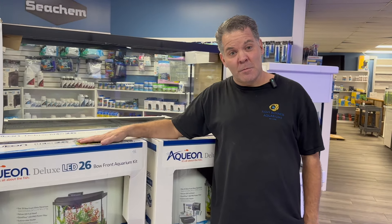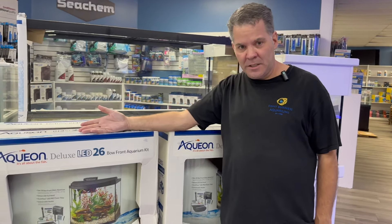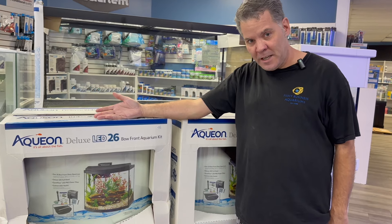Hey, it's Kevin. I'm going to show you some awesome fish today, but before I show you those awesome fish, I want to show you an awesome package deal that we have for you to put those fish in.